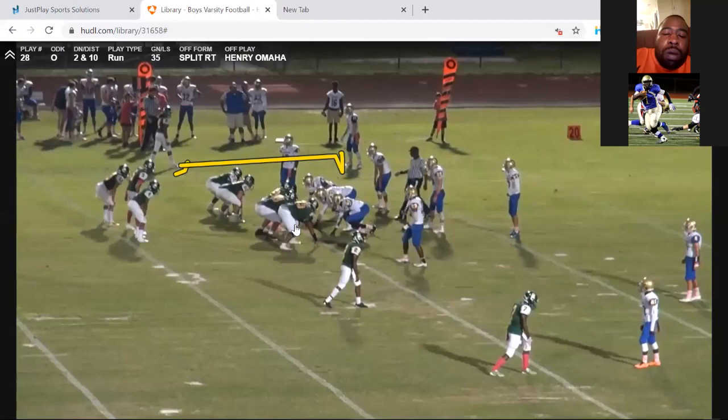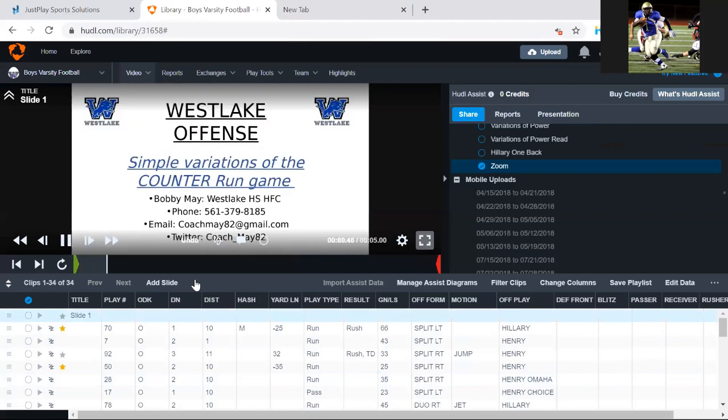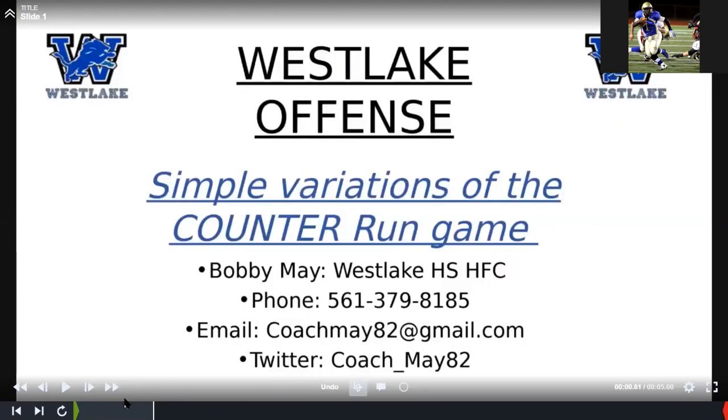If there are no other questions, I'm going to end the meeting. I want to thank Coach Morrison and Coach May — they left their contact information, and you can also find them in the Facebook group. I'll upload this Zoom hopefully tonight or first thing tomorrow. Keep taking this time to stay safe and grow as professionals. Thank you, everybody.